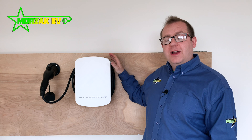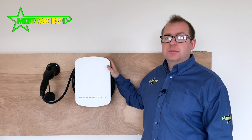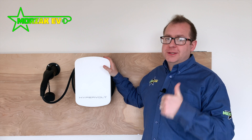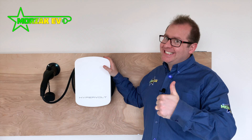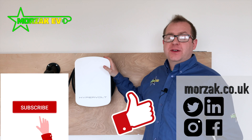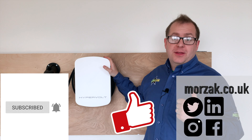Overall, the Hypervolt is a relatively new charge point to the market but it's a really interesting proposal. If you like the look of it, I think it should be one of your top considerations. I hope you liked the video — if you did, give us a thumbs up on that like button. Subscribe and hit the bell icon for notifications of future charge point videos as well as other tech videos. Thanks for watching.